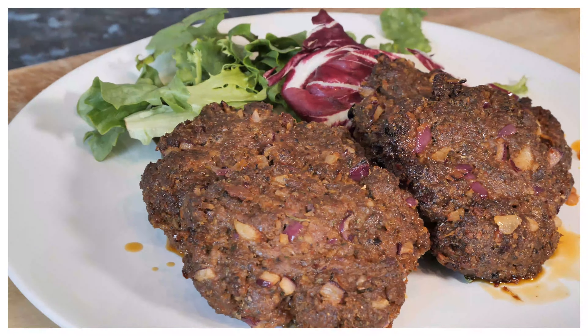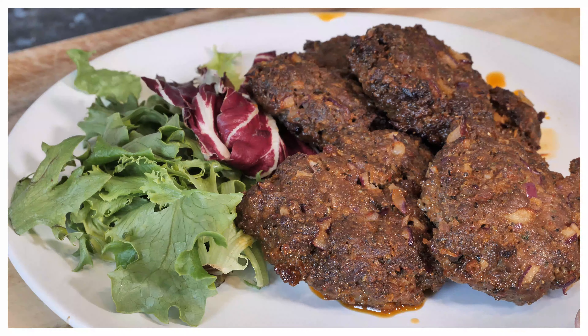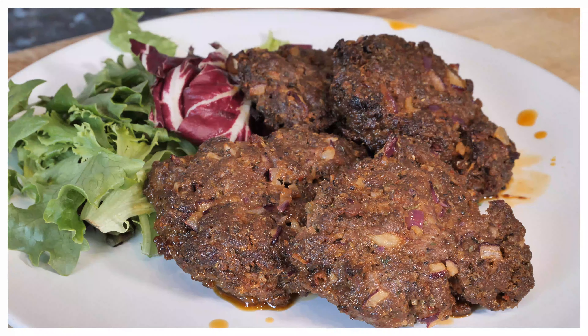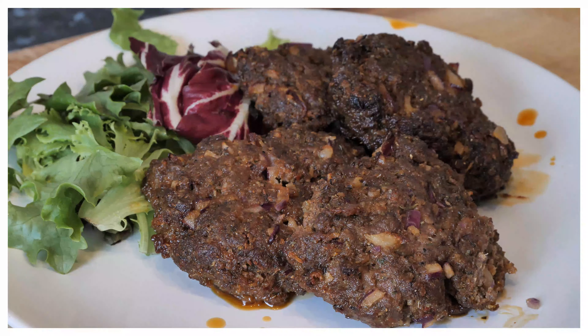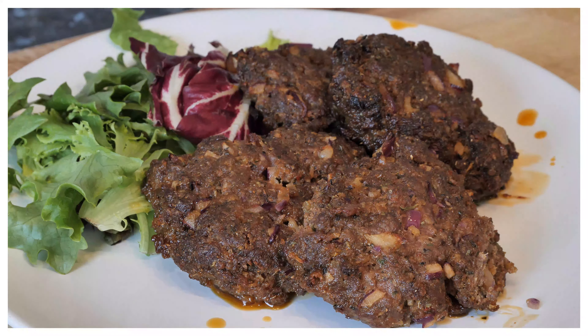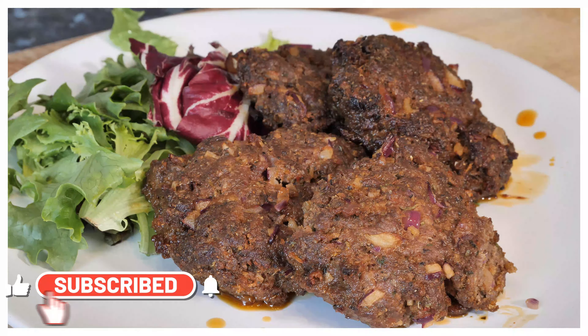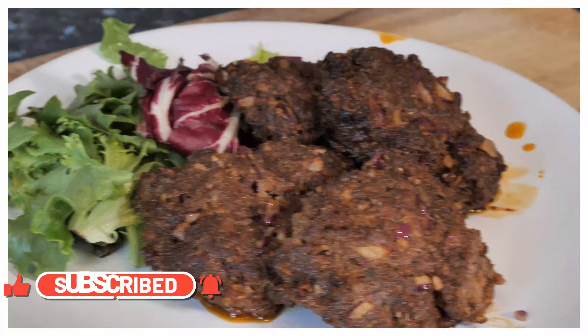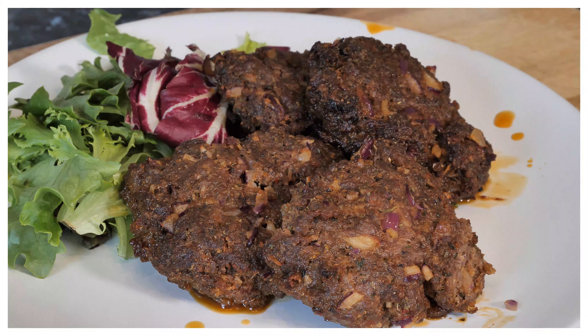Beef jerk burger — wow, amazing! Thank you so much for tuning in to the show. We have a lot more recipes and ideas coming from Chef Ricotta and the team. Beef jerk burger — simple recipe, effective, nice and easy to make. Let me taste this — wow, amazing! The flavor and texture of it is amazing. Lovely, nice and fantastic.